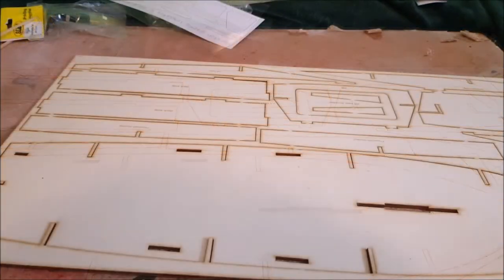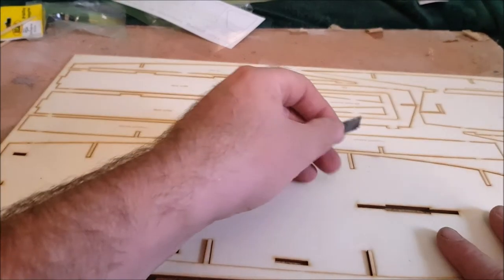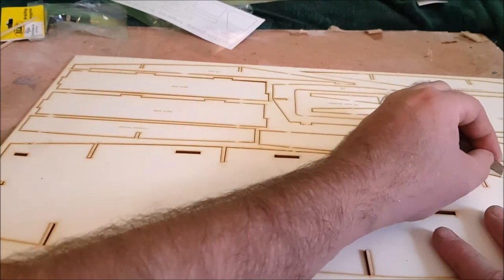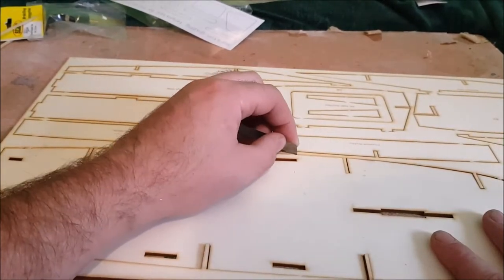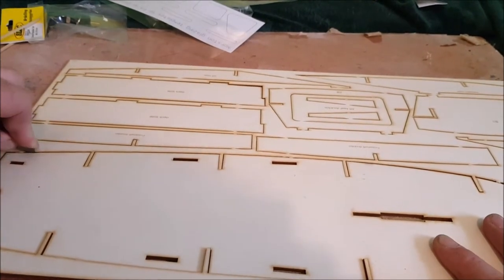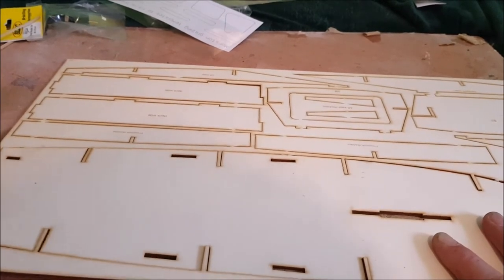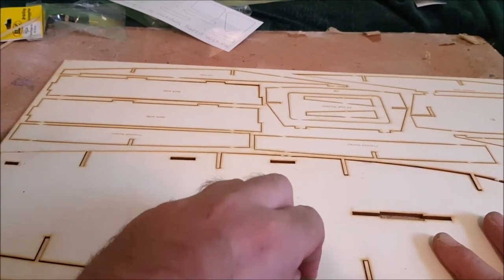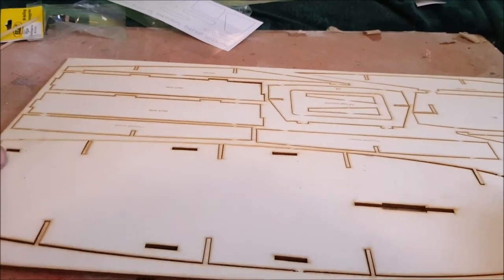The first thing to do is get this lower deck out of the frame. You could probably get away with popping it out, but I don't want to chance it as I know what wood can be like — it can be temperamental and like to crack. So let's give it a quick score with the exacto knife, work your way around through all these little tabs — there's only six of them — get them through, and then there you go, simple enough.